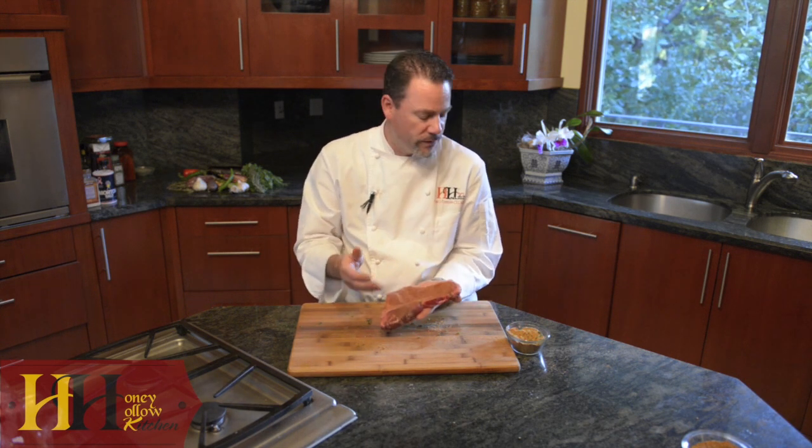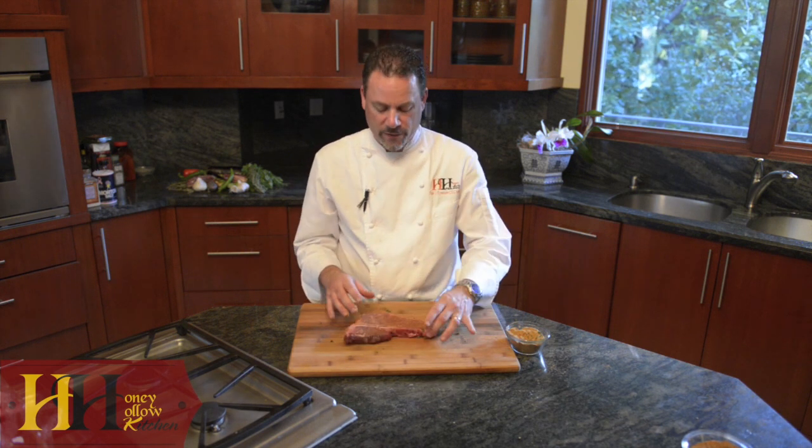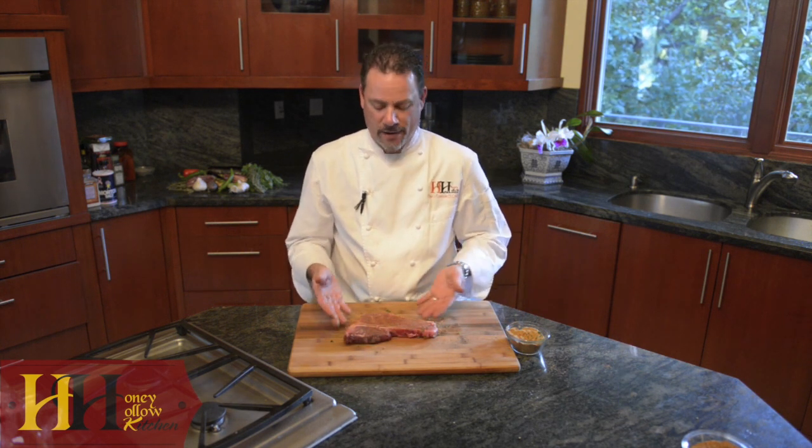This is one of our rubs that has a deep complexity because of the chili powder. It blends beautifully with the herbs and the salt. Great robust flavor, especially on such a rich cut like a porterhouse. And there you have it. I'll see you out at the grill.